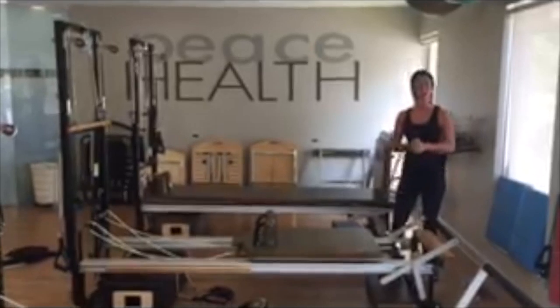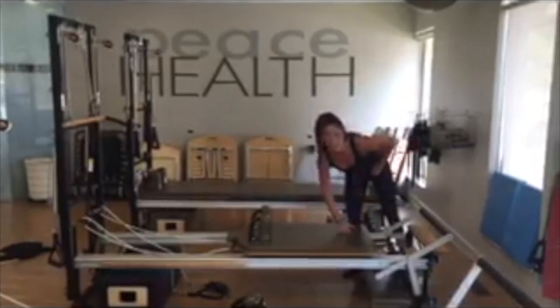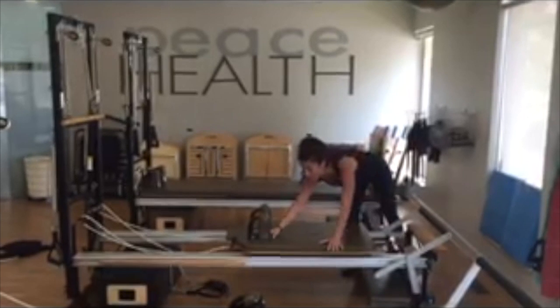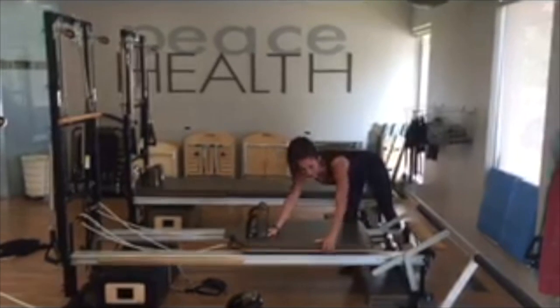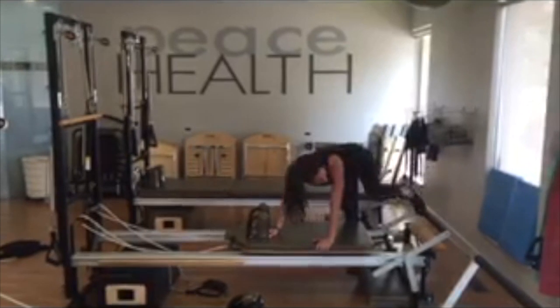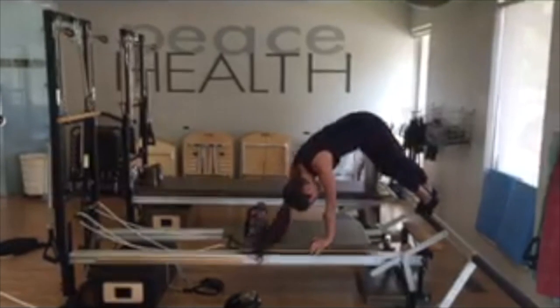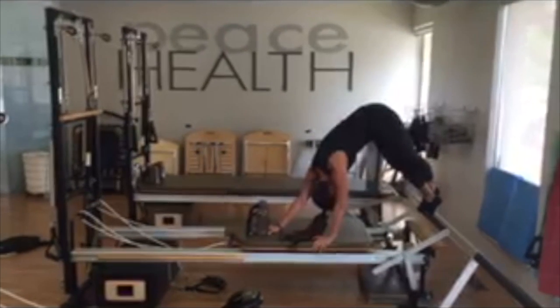I have one red spring on. What you're going to do is place your hands down first to get on safely. The carriage will stay in. You're going to place one hand around the shoulder rest. The opposite hand is going to hold onto the edge of the Reformer. Inside leg will step up, and you're going to place your other leg forward and wrap it around.